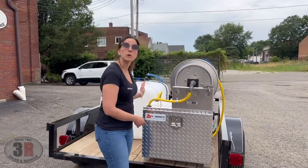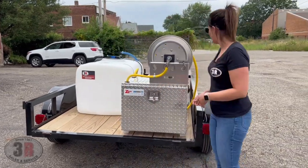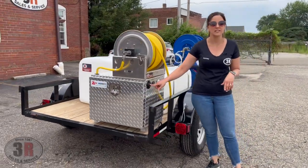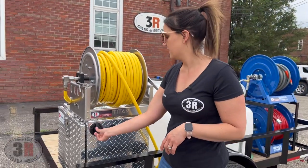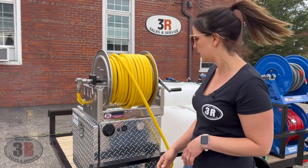We've got vents on both sides of the box so it stays nice, cool, and ventilated. We have the charger port on the outside of the box — you just open this up, plug in your 110 volt cord, and let it charge. It takes a couple hours to get it charged up, maybe a little bit more if the battery is really low.